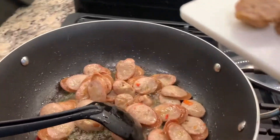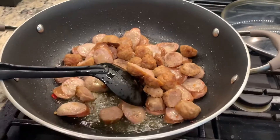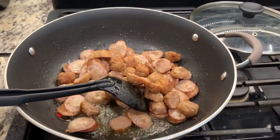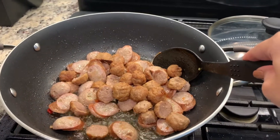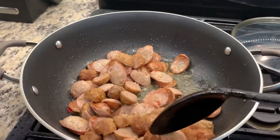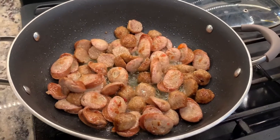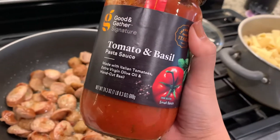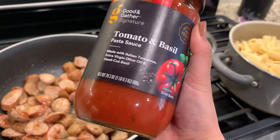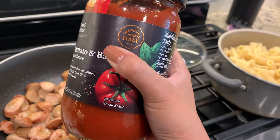Another thing I'm adding is meatballs — I sliced the meatballs in two. It's not part of the kit, but I just want more meat, so I'm going to add and sauté them with the Italian sausages. Once everything looks good and brown, the last step is to add their tomato and basil pasta sauce. It looks really yummy — it says Italian, imported from Italy.